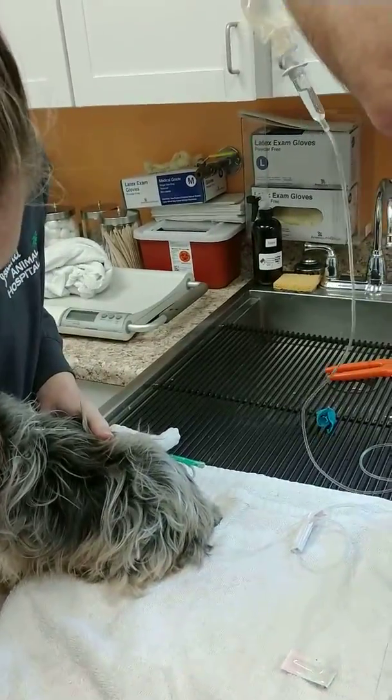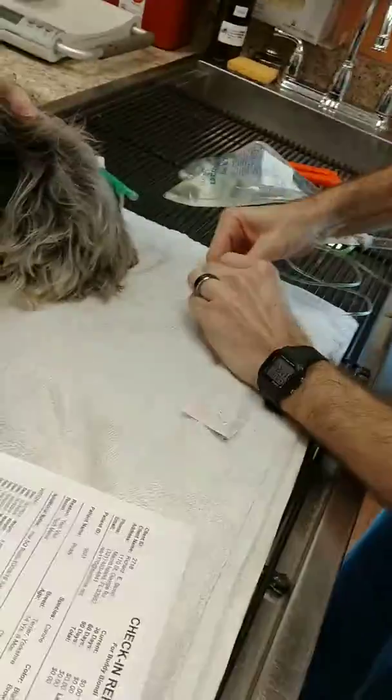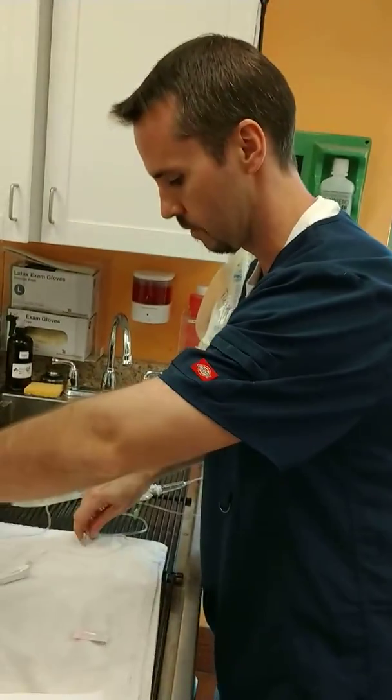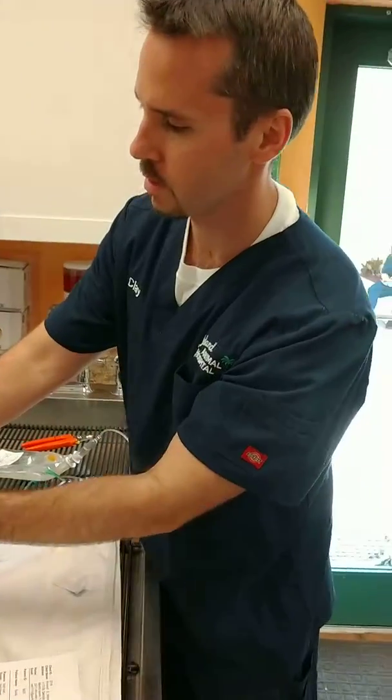That should be 50 — we're right at the five now. So we're going to clamp it back off, pull out the needle, and hold it there for just a minute. Good job, bud.